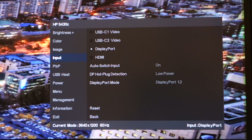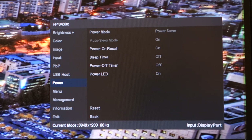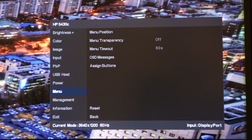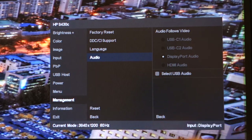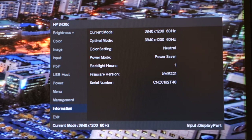You've got a variety of inputs to select and a PBP mode that can be enabled or disabled. You can check the USB host source, look at power settings such as disabling the power LED or setting a sleep timer, view the OSD menu and management settings, and factory reset if needed. In terms of audio, there are no built-in speakers, but you can see where audio is coming from and output it via a 3.5mm jack. The OSD also shows what resolution and refresh rate it's running at.